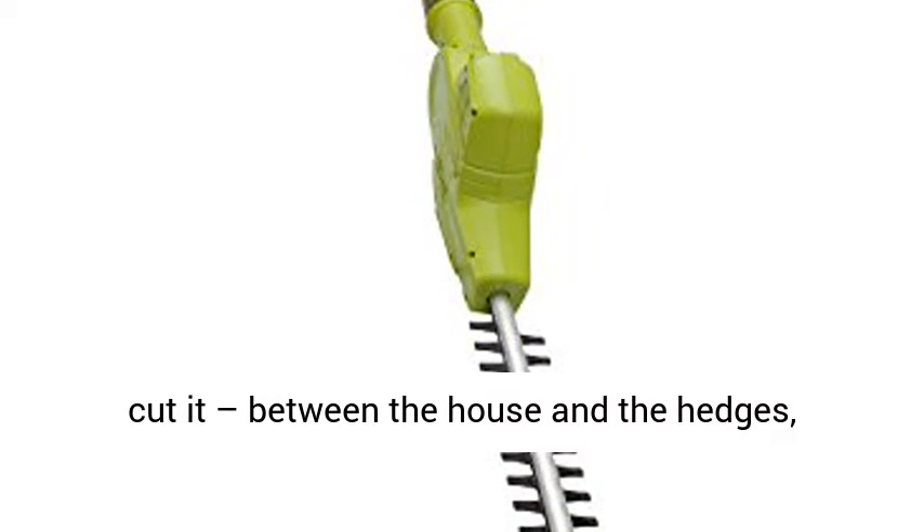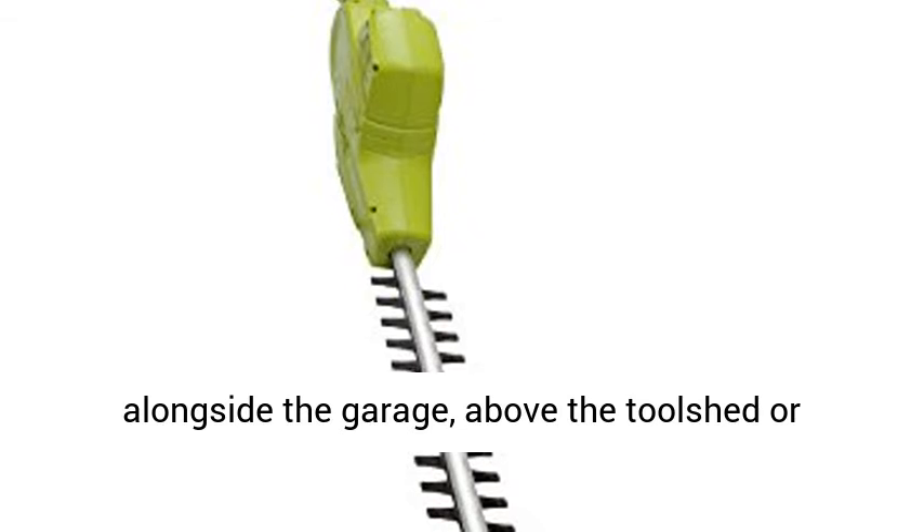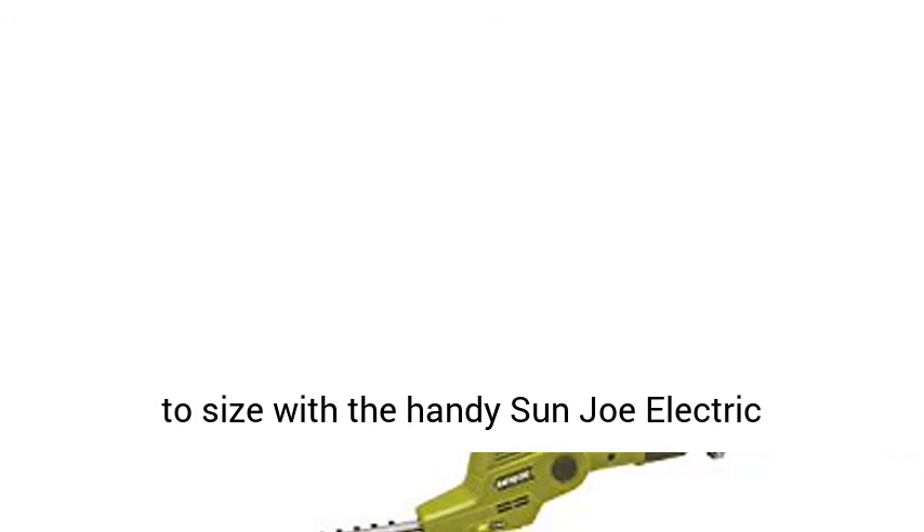Between the house and the hedges, alongside the garage, above the tool shed, or beneath the bushes — cut your trimming chores down to size with the handy Sun Joe Electric Telescoping Pole Hedge Trimmer.